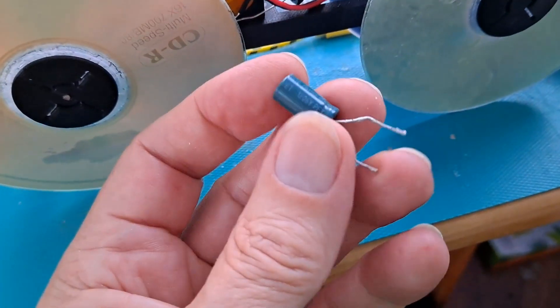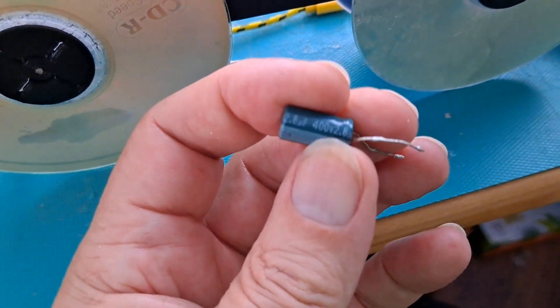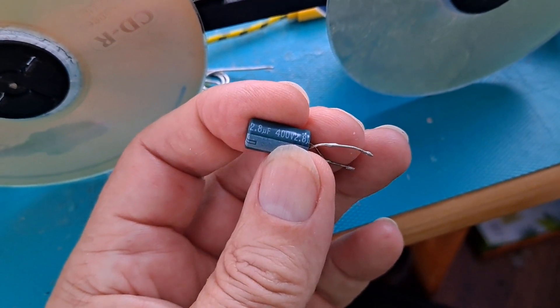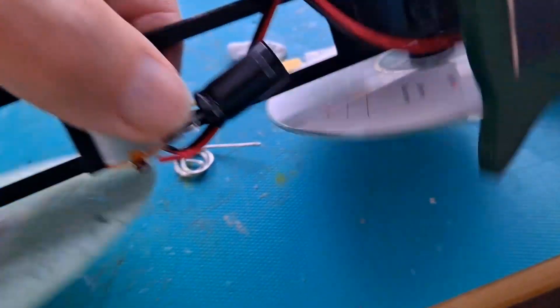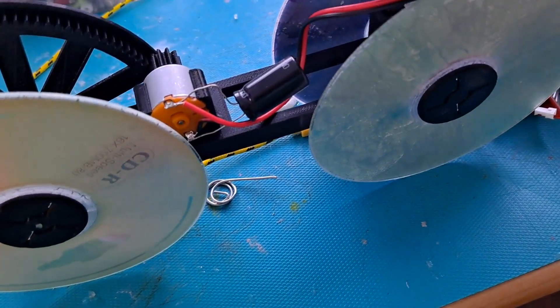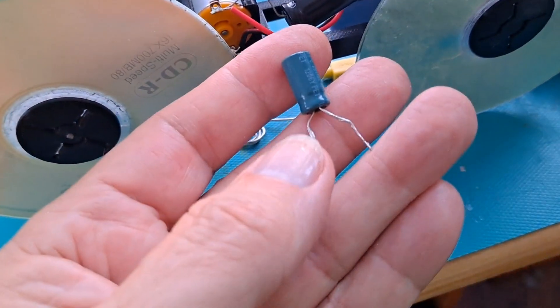I'll give it a try with this capacitor. It's an electrolytic — it's not a super capacitor. 2.8 microfarads, 400 volts. So that's 2.8 microfarads compared to 4700 microfarads on that one, so that one's got much more capacity than this one.